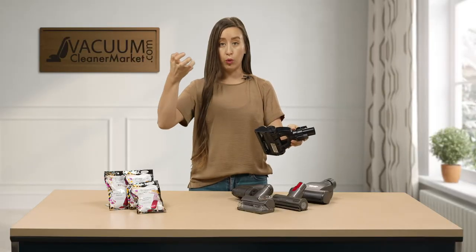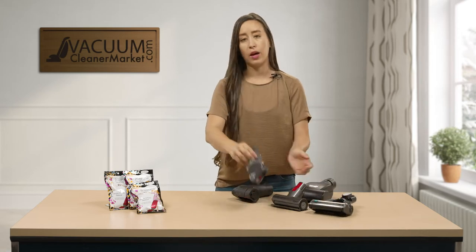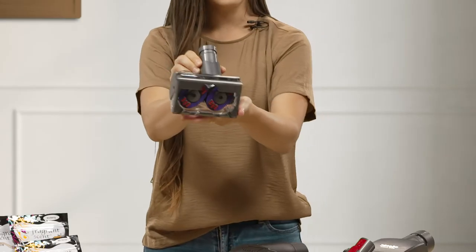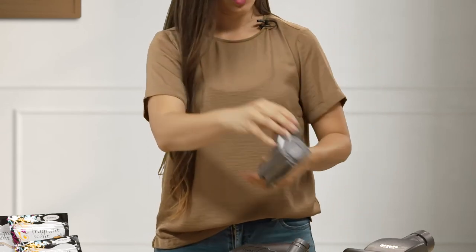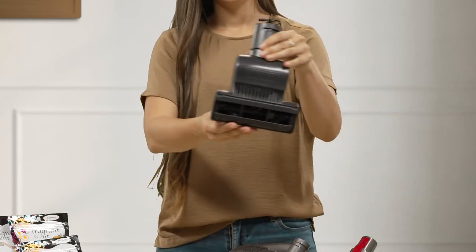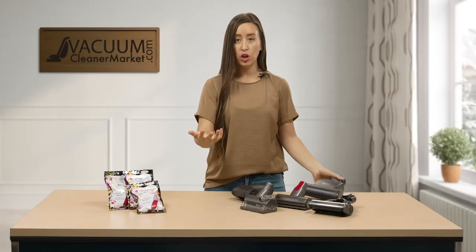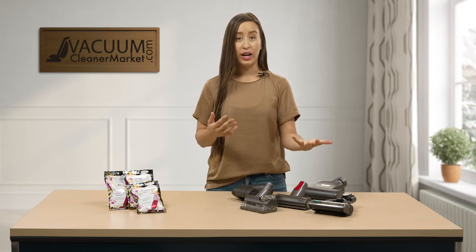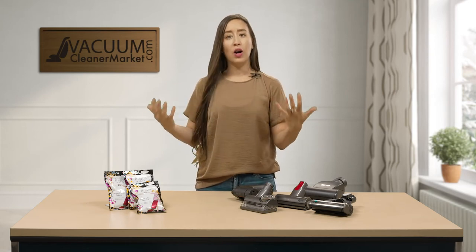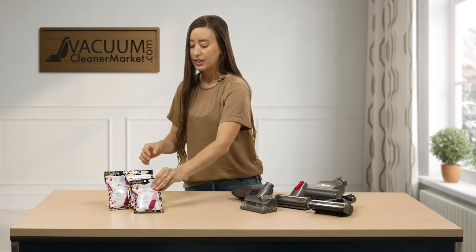They have brushes on the underside — a spinning brush roll — so that's great at agitating and pulling the pet hair right off of those upholstered surfaces. Here are some other examples: this is a Dyson, this is another Dyson, and this is the Mila. These are all great for pet hair, cat towers, dog beds, upholstered surfaces, and stairs.